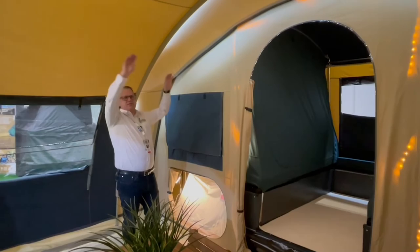So this is the Chamonix model and the biggest in their range. I hope you've enjoyed watching the video. Thank you.